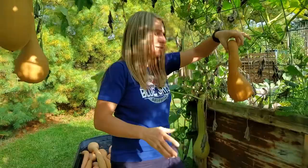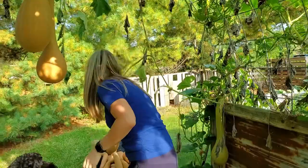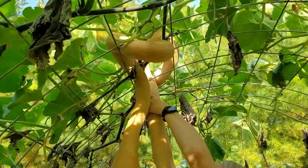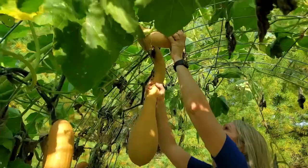This one got stuck on the trellis. The plastic just broke — there we go. Oh, this one's heavier than the first one, I think. This one's going to be a little bit more tricky.